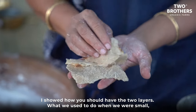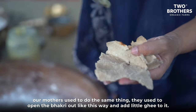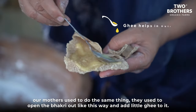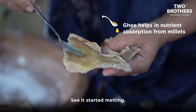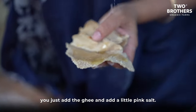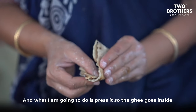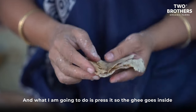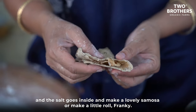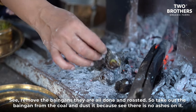See the two layers — this is how it should be. What we used to do when the children were small, and what our mothers used to do too, is open the bhakri and add a little ghee inside. See it's melting! Add the ghee and a little pink salt. Press it so the ghee and salt go inside, and make a lovely roll or frankie out of it.